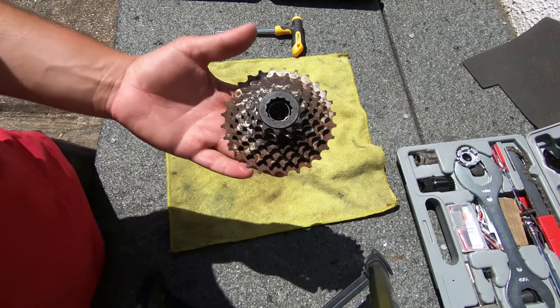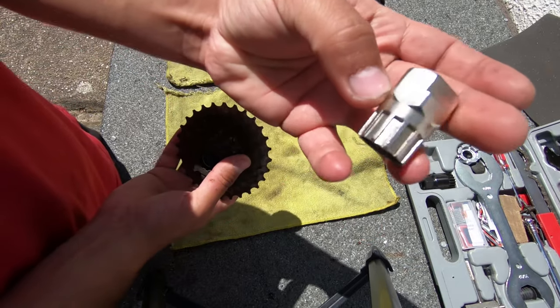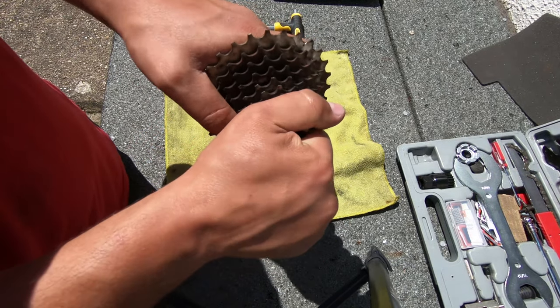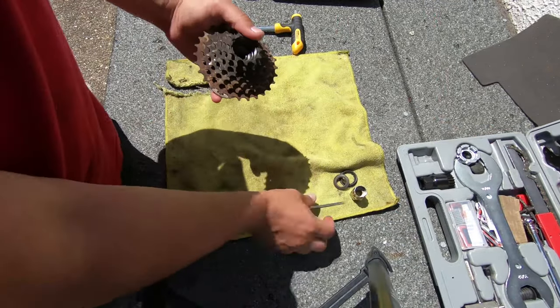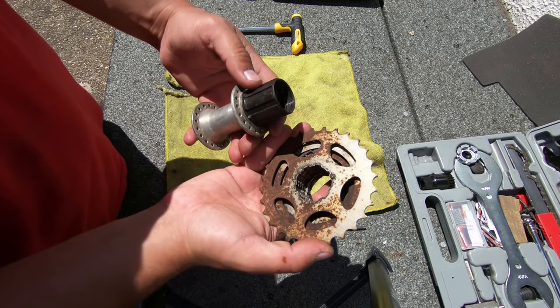So to open it I will use this tool to remove the locking nut. Mine is already loose, so now the cogs will come off.